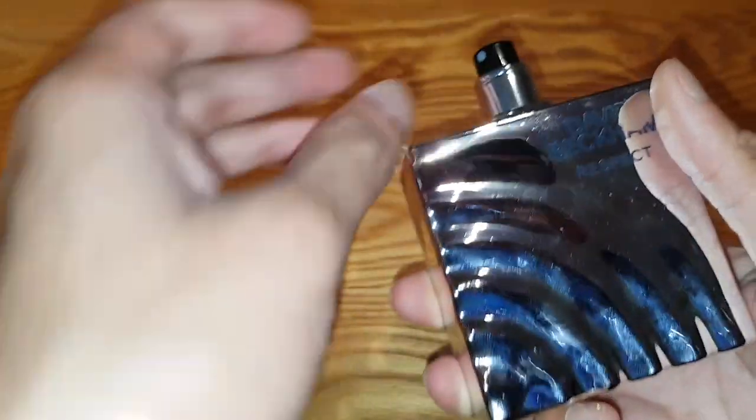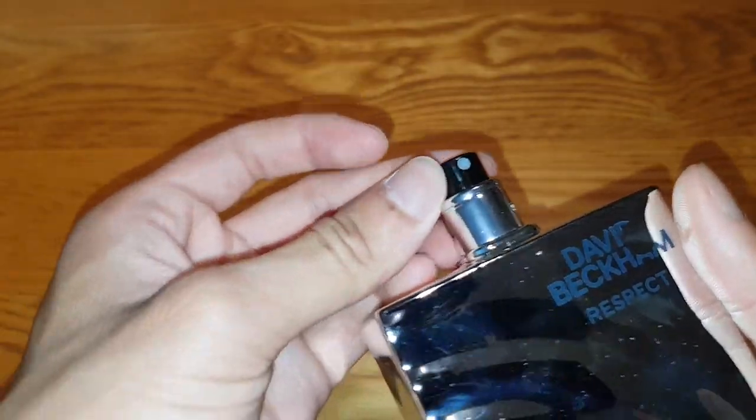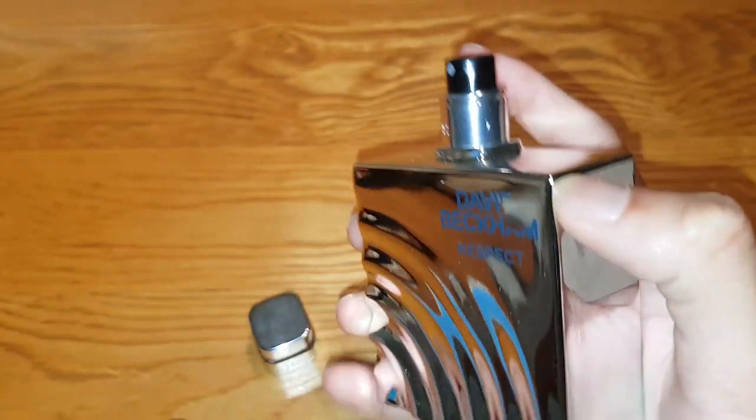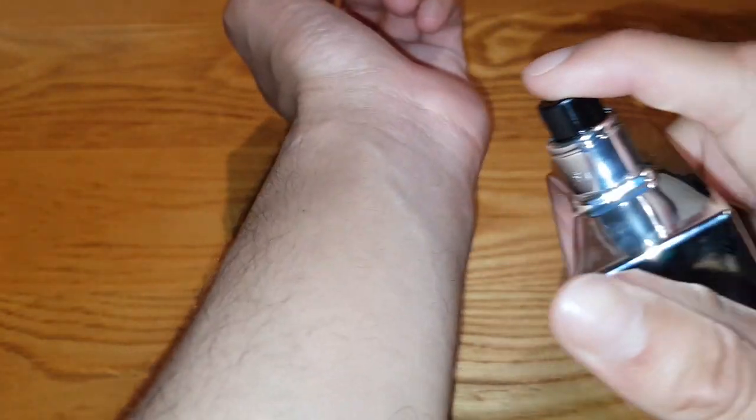I'm going to go ahead and take the lid off. So the top is actually — that's dirty. I'm going to give this a clean eventually. It's brand new, so I don't get why it's so dirty — probably from when the people are putting it in. So that's the top lid: it's black and that's chrome. Let's go ahead and spray this.